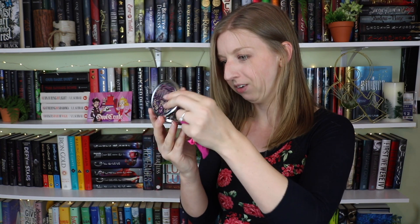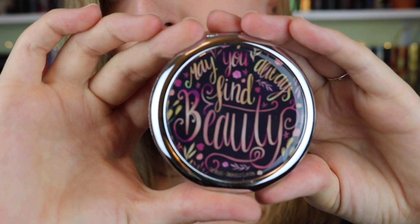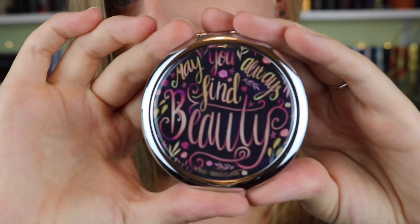This is a mirror — yes, it's a mirror that says 'may you always find beauty.' This is from The Bells by Daniel Clayton, which I read recently. It was a very unique YA fantasy story and I really liked the take on it. This is just what it looks like — that's really gorgeous on the front.